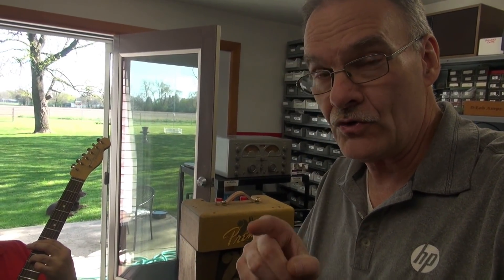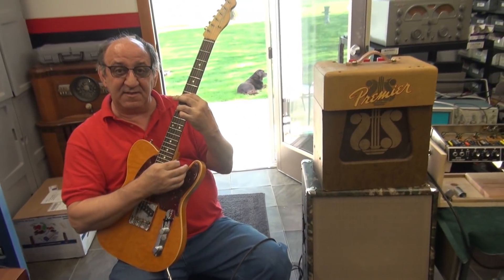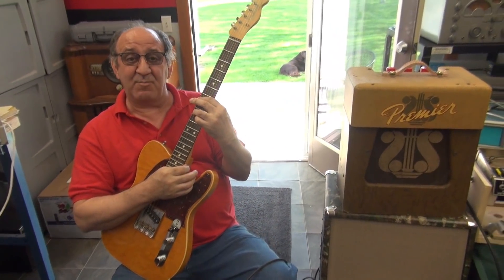Now we're playing the Premiere that I just rebuilt. This is stock, and as I've told you guys, it doesn't really have the gain, but it appears to have a good tone — it's got a great tone. It's very low gain though. This is the anti-Marshal — it stays clean no matter how loud you push it.